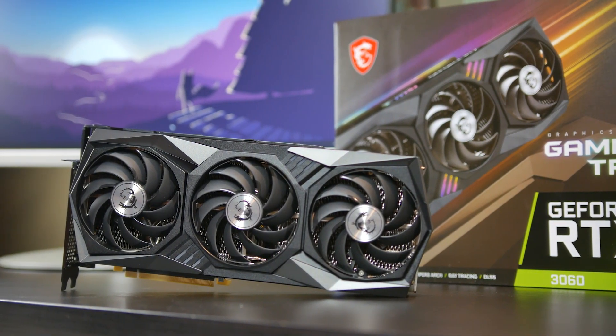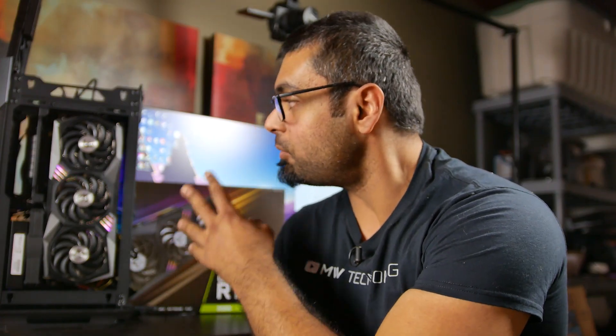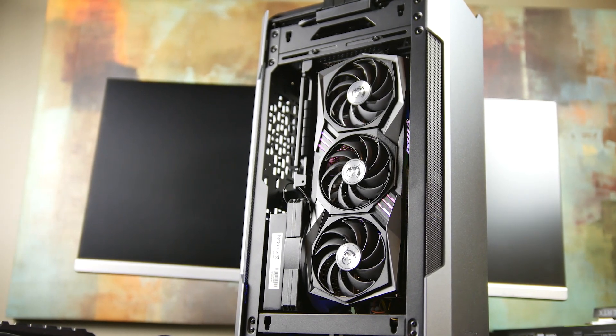We have the MSI version of the card, called the Gaming X Trio. It has a triple 90 millimeter fan configuration and a very beefy overall heatsink, and overall the card is massive, but it does fit into an ITX form factor case like what we have over here.